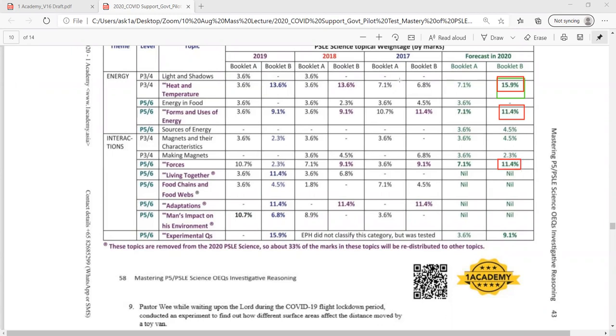The reason is because in the pink topics, these topics are removed. They are removed from this year's PSLE. So SEAB needs to redistribute these marks to other topics. Because you can see from other years — 2019, 2018, and 2017 — these topics were heavily tested.